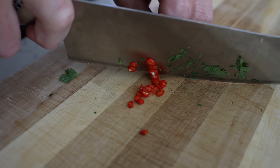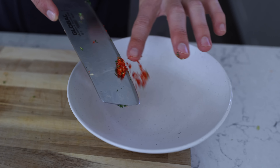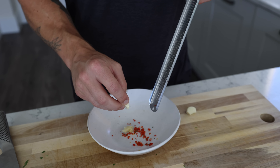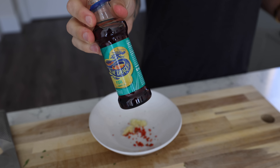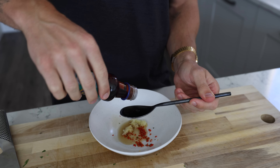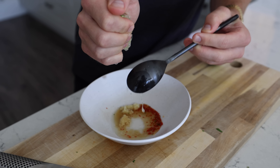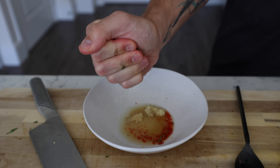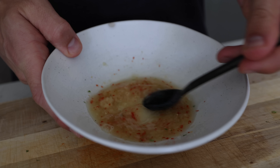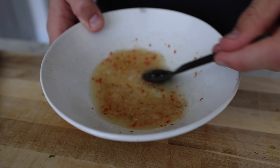Finely chop a chili — I'm using bird's eye, which I'd say is medium spice. It needs to be really small because it's going in the dressing. Add that to your garlic — I use a microplane but choose whichever method you prefer. Add a little fish sauce, which smells a lot fishier than it tastes so don't be put off. Squeeze the juice of a lime in, then add a heaped teaspoon of sugar. Give it all a good mix and set it to one side.